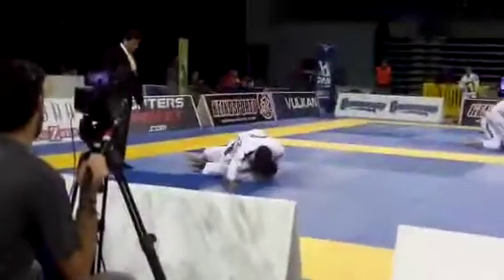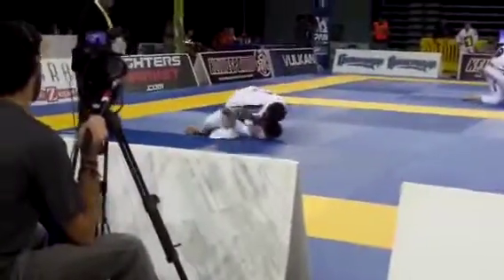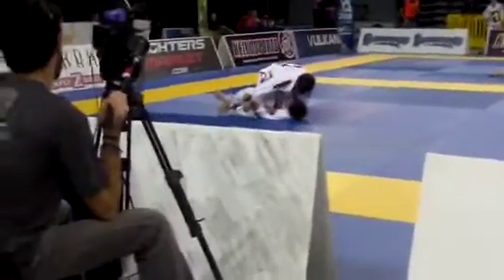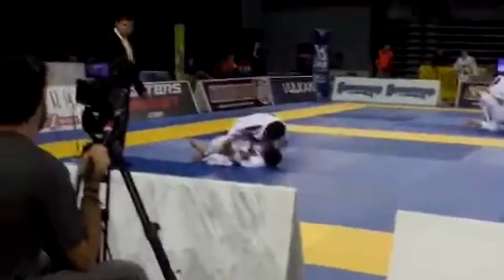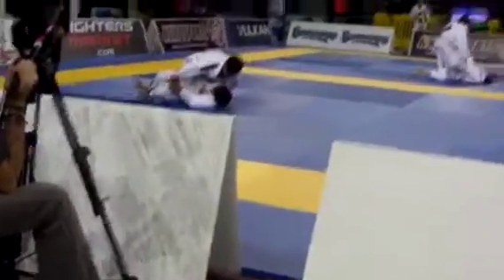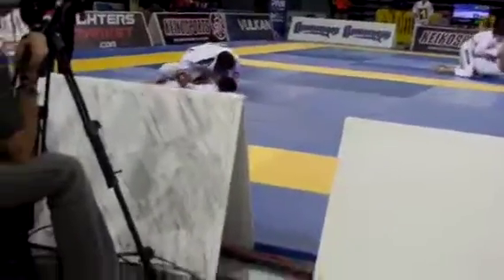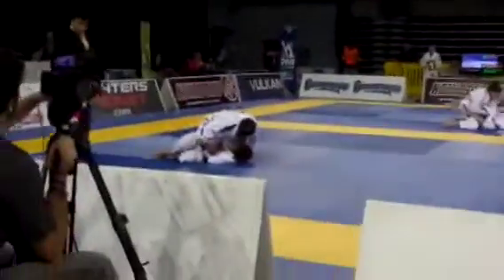Daniel, 25 seconds — stay on top. Stay on top. Do not get swept. You got to get that knee out. Drive the right hand under, drive the right hand under. Put your right hand under his arm — right hand goes under his arm, Daniel. Stay on top.